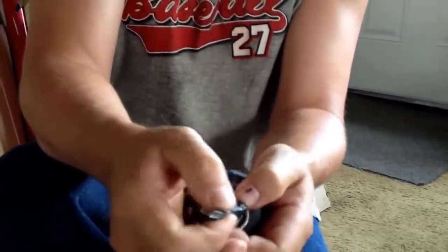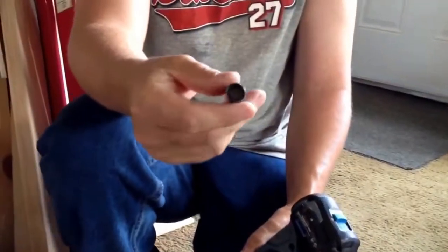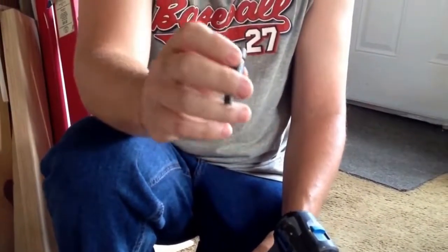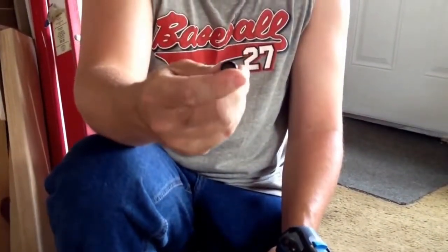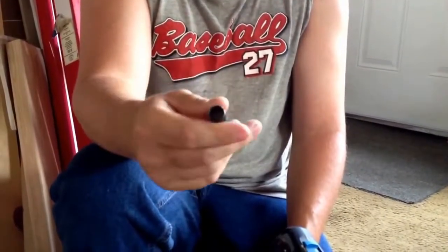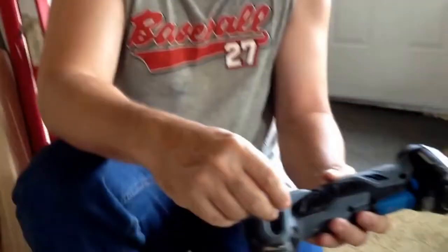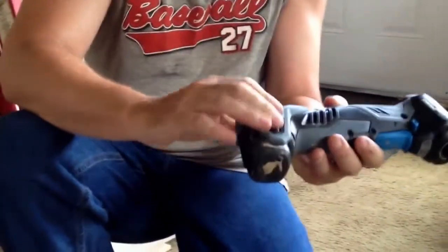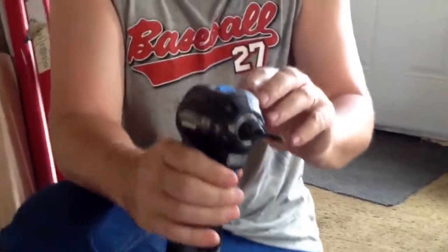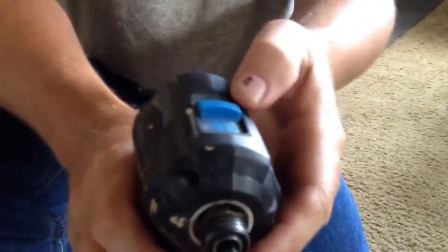It has a quick-change on it, and on the side it has a little bit attachment for driving nails. The only bad part is I haven't seen any of these anywhere, so if you run out or it breaks, you'll have to contact Hammerhead to get a new one.